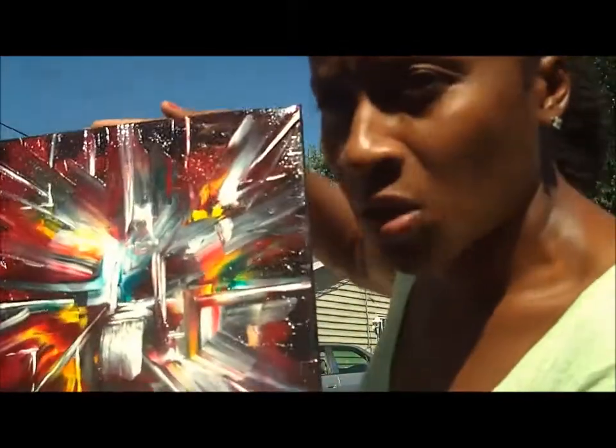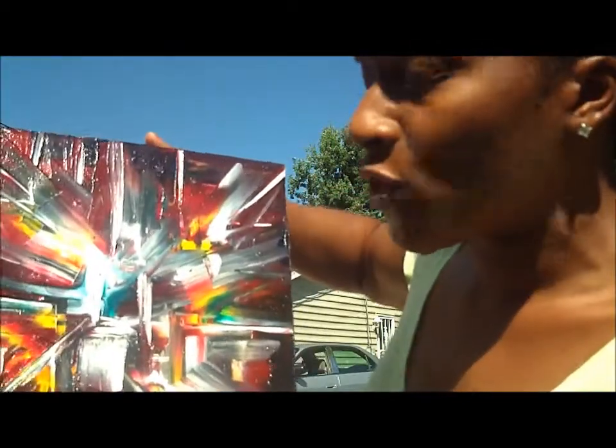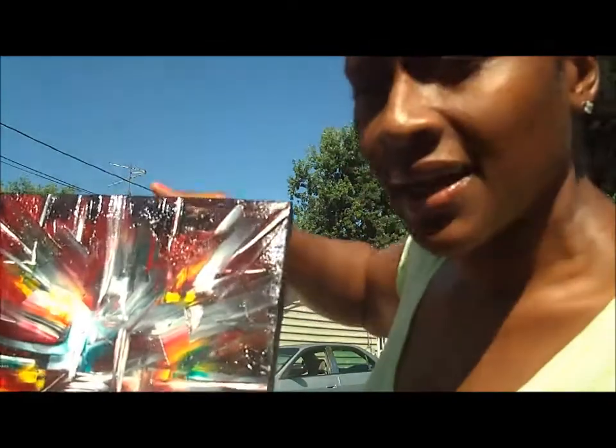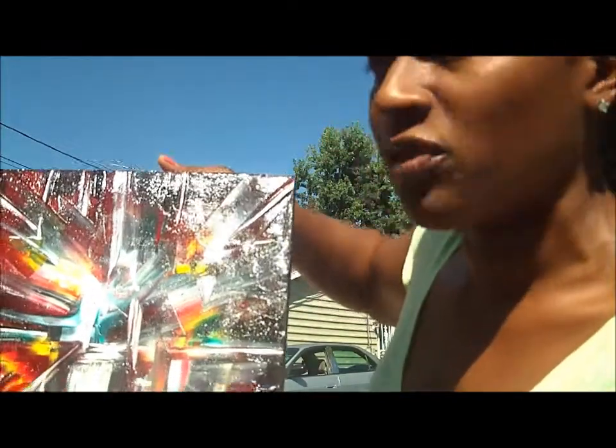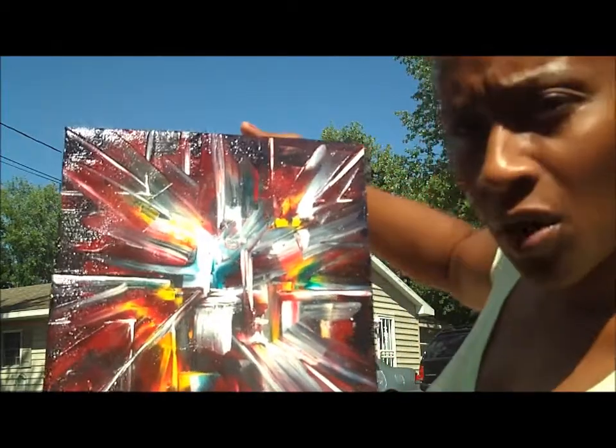The process was long to me because it was my first time, and I got halfway through and wished I never started it. But when I got done I was beginning to really like the effects of it and the look of this artwork.